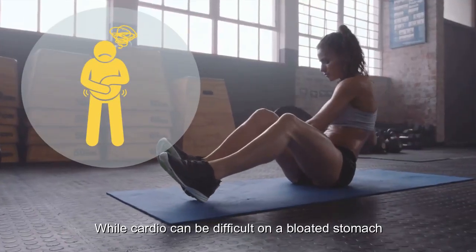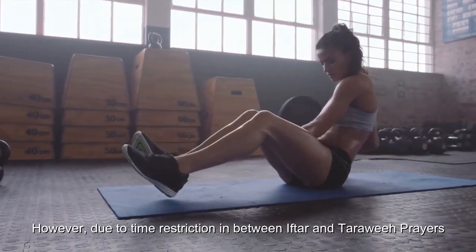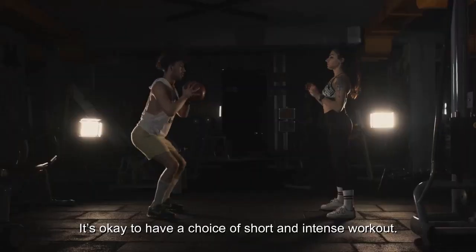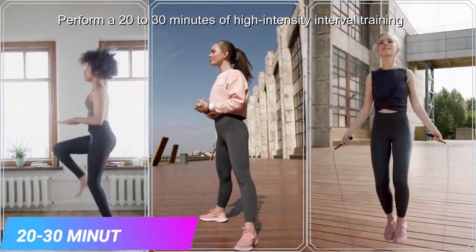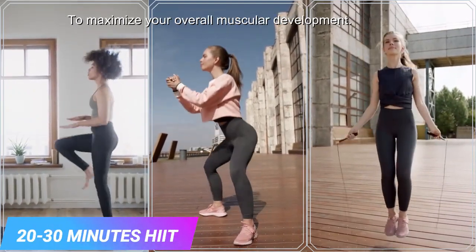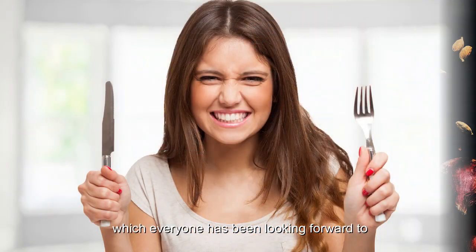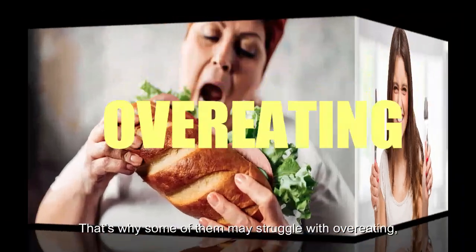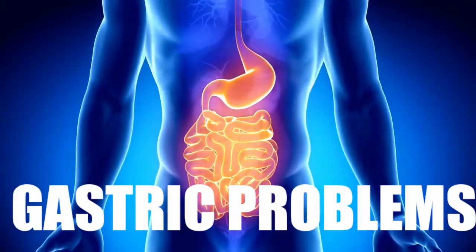While cardio can be difficult on a bloated stomach, it is a good time for weight training. However, due to time restrictions between iftar and Tarawih prayers, it's okay to choose a short and intense workout. Perform 20 to 30 minutes of high-intensity interval training to maximize your overall muscular development. Note that iftar marks the end of the fast, and some people may struggle with overeating, which leads to indigestion, acid reflux and other gastric problems.